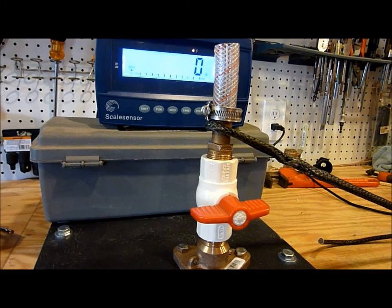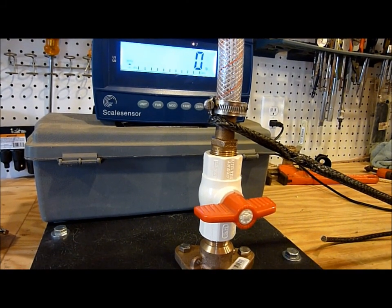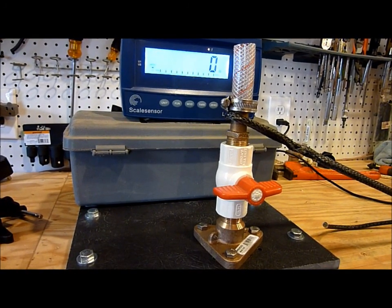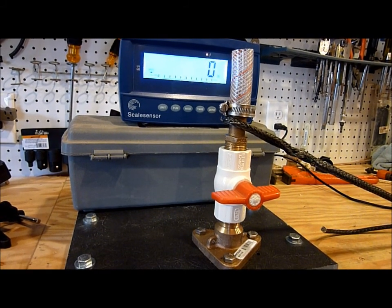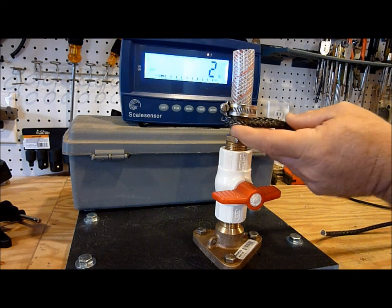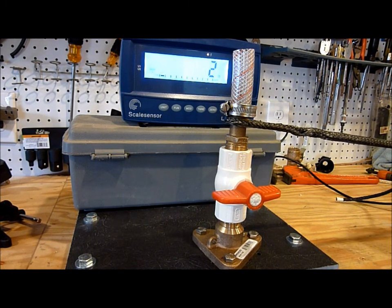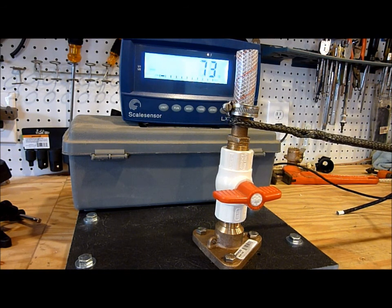So, load testing — just out of curiosity, this is a Schedule 40, what's called a UPVC ball valve. UPVC means it's unplasticized, which is supposed to be a stronger material. I just want to see how this will do, just out of curiosity.